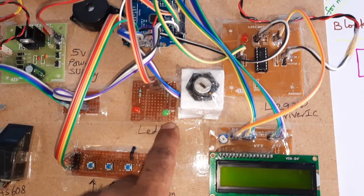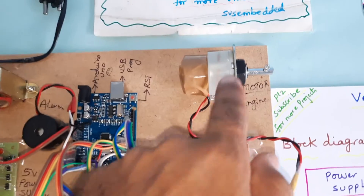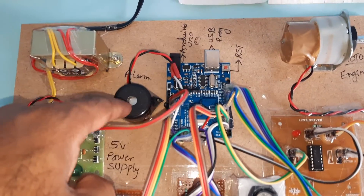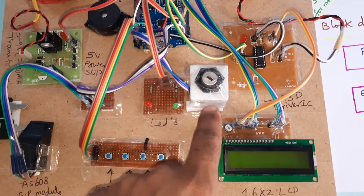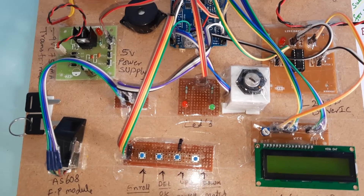When the fingerprint is matched, the green LED lights up and the motor turns on. If the finger is not matched, the red LED and alarm activate. You must also insert the key — whenever the key is detected, the engine can be turned on and off.